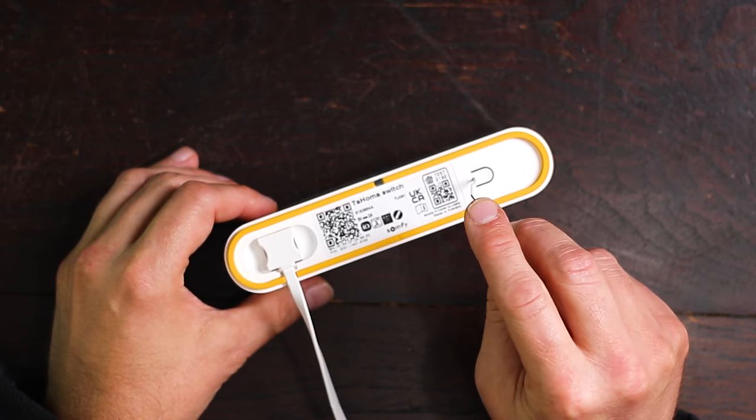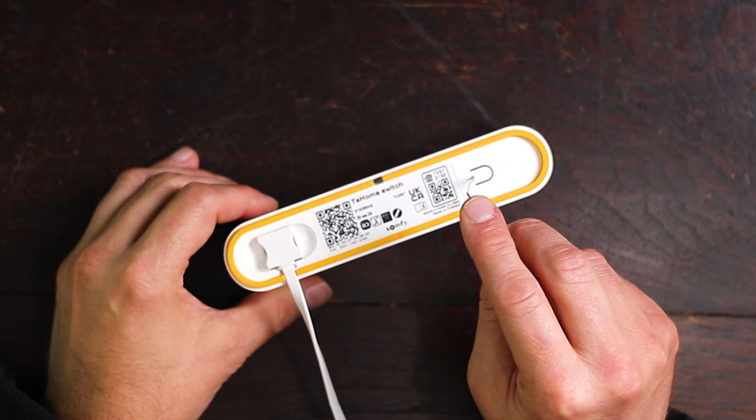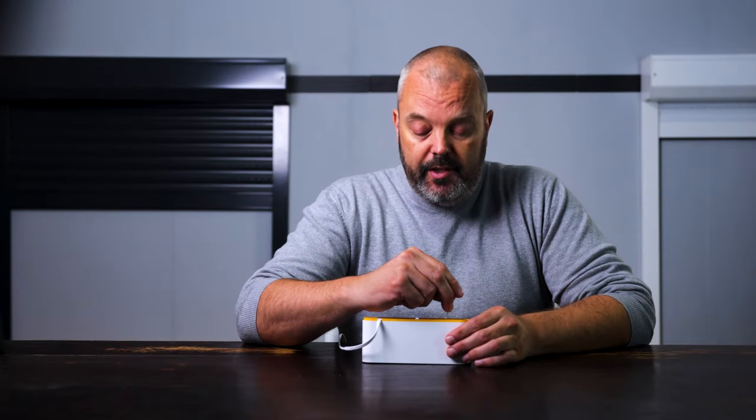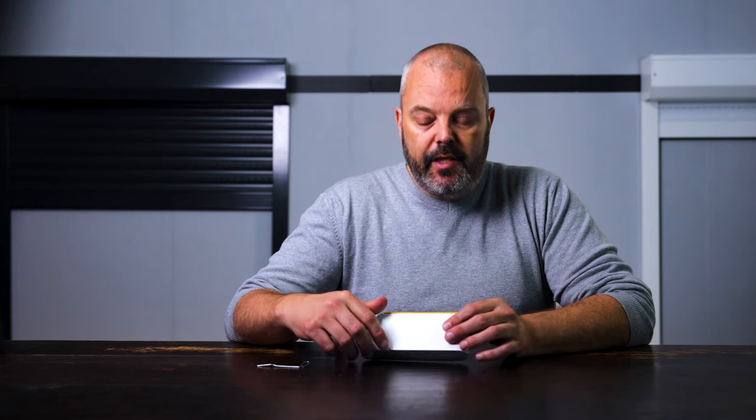I'll hold it and have a glance at the light to see whether we get the red flashing light that indicates that we've reset it. It's about seven seconds, and then you can release it and the Thomas has been reset.